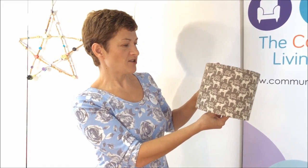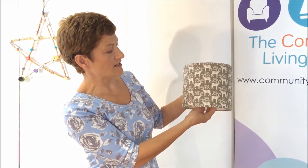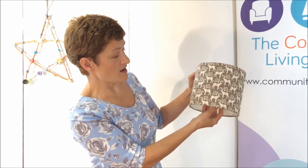So, the finished lampshade. I like the reindeer on it - I guess I could use it at Christmas. But because of the colour, it would really do anything year round.